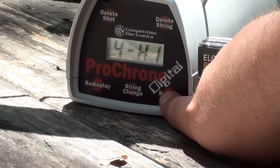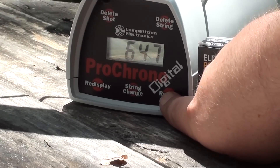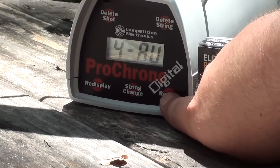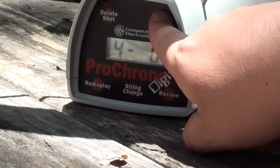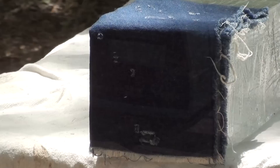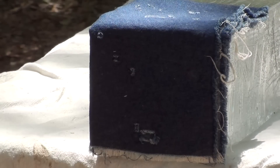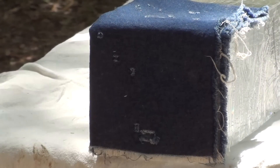Rounds were — it started out fast. High 847, low 647 — that's a big difference — 772 average. Okay, here we go with the SIG 380 90 grain jacketed hollow point through the SIG, let's check it out.